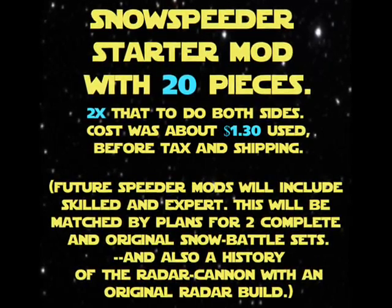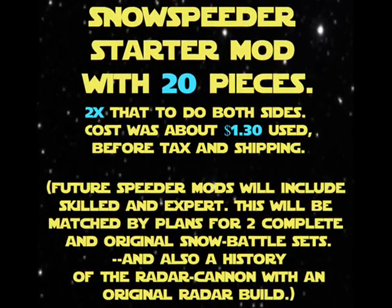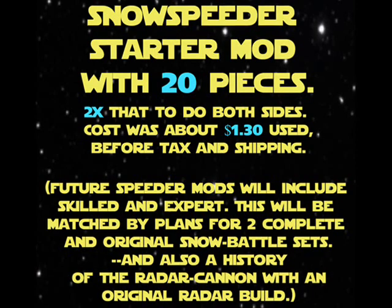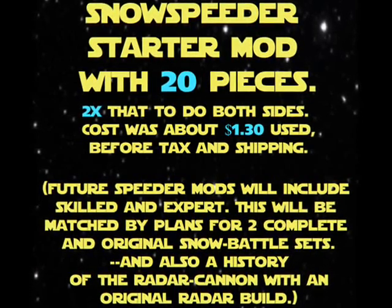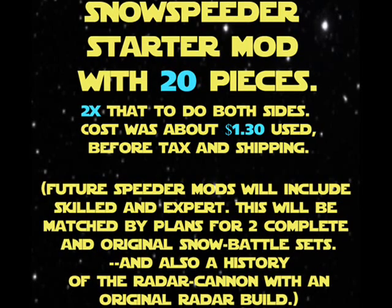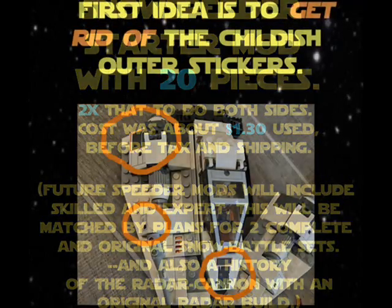Future speeder mods will include skilled and expert levels. This will be matched by plans for two complete and original snow battle sets, and also a history of the radar cannon with an original radar build.